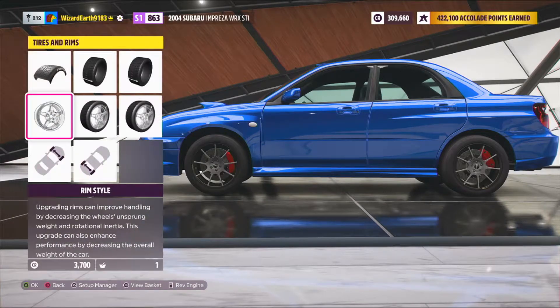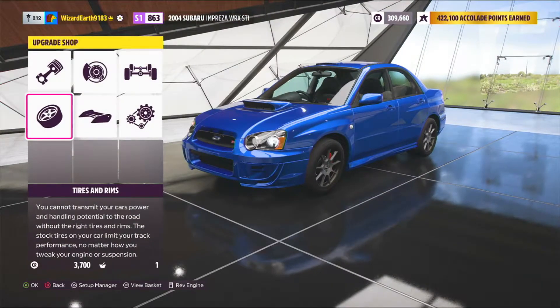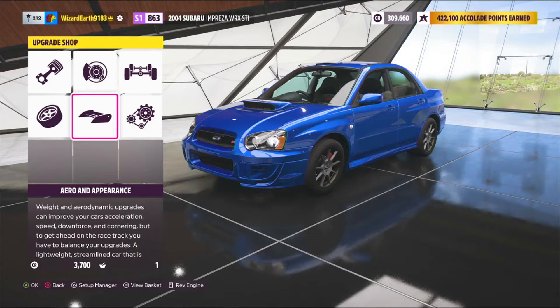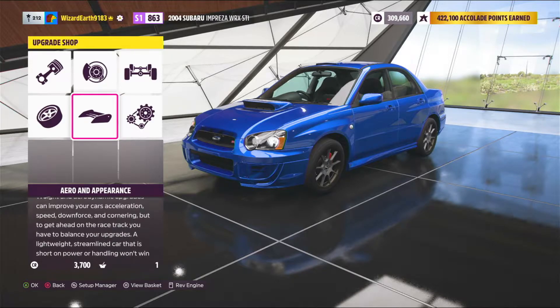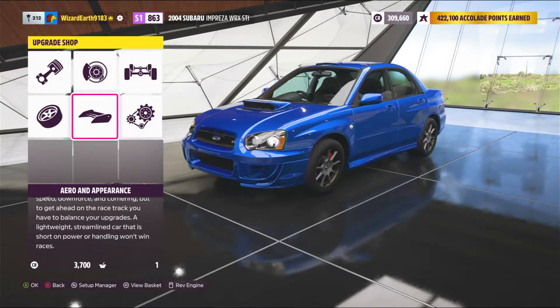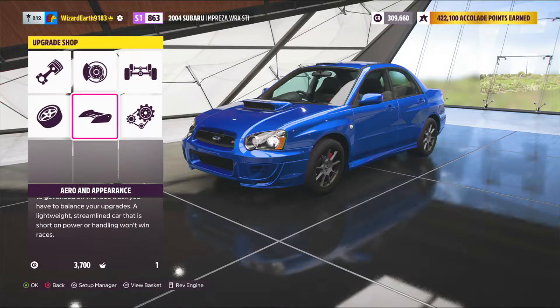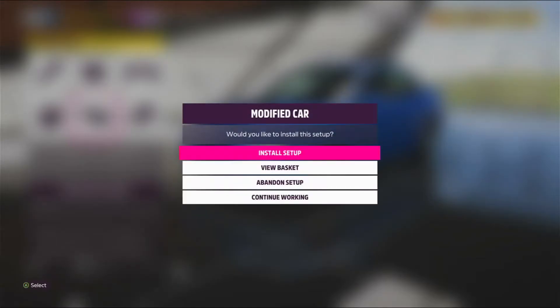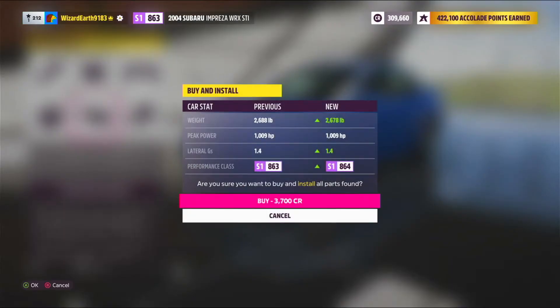For the aero and appearance, you honestly don't need to do anything. If you want the hood, you can put that on, but to me there aren't many options that look cool, so I didn't put that on. And that's it for the build — let's get on to the tune.